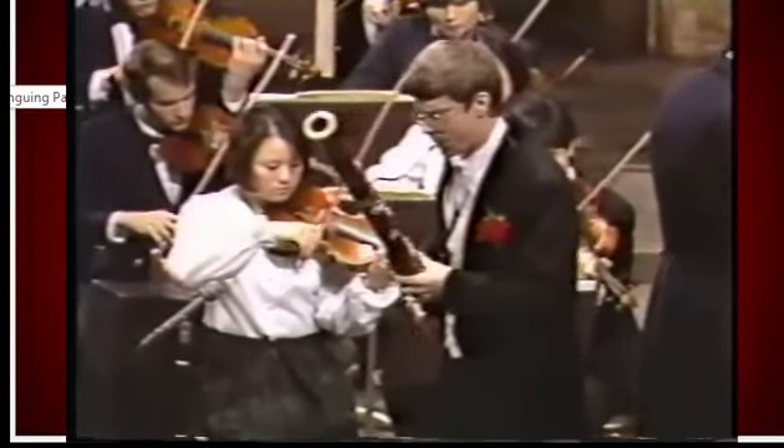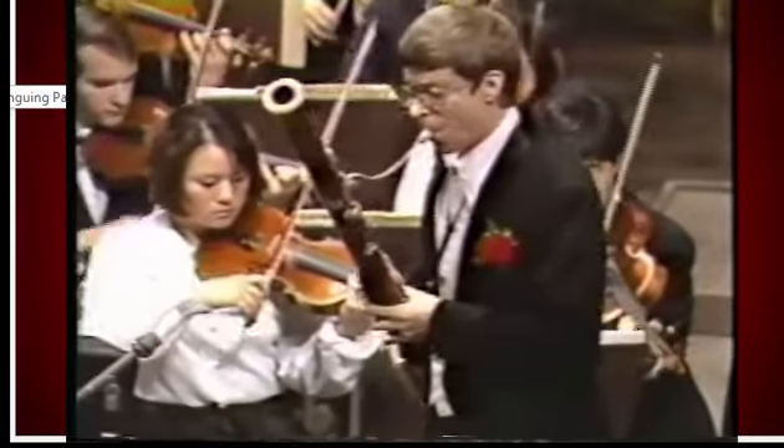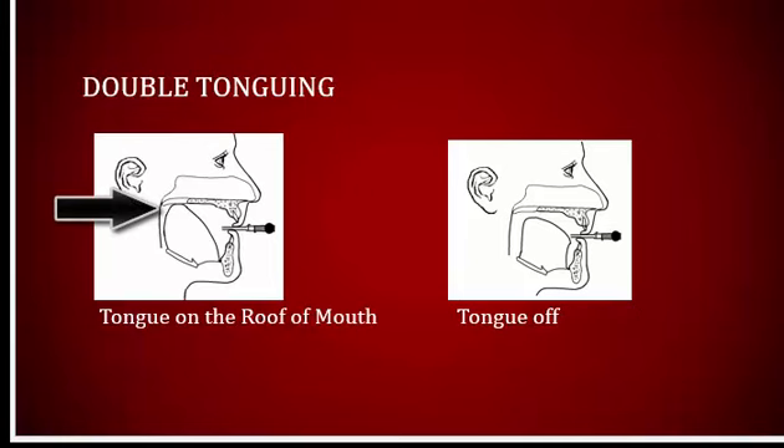Many bassoon players limit their tonguing techniques to just two options: single-tonguing and double-tonguing. The single-tonguing stroke starts with the tongue on the reed and then releases, allowing the reed to vibrate. I represent that stroke with the T consonant. The K consonant in the double-tongue stroke starts with the tongue at the roof of the mouth, then it releases.